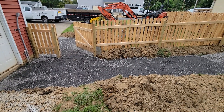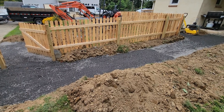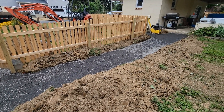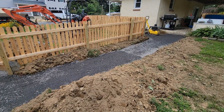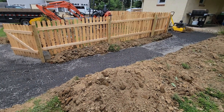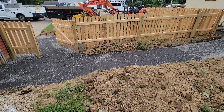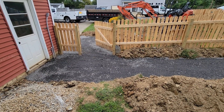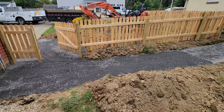Here's the compacted base — I have at least 7 inches throughout. I did it in 3 lifts: I put about 3 inches down and compacted it, then added about another 2 inches and compacted it, then added about another 2 inches. The next step will be to add sand.